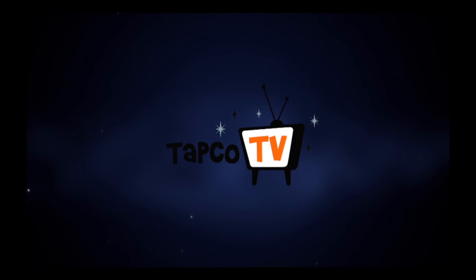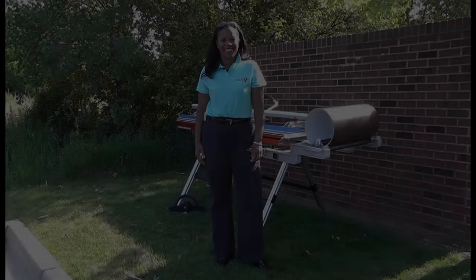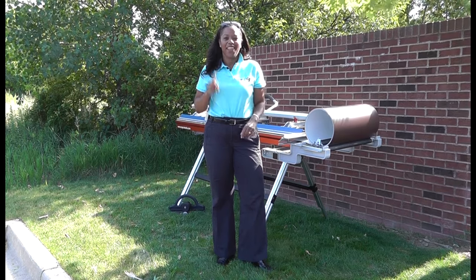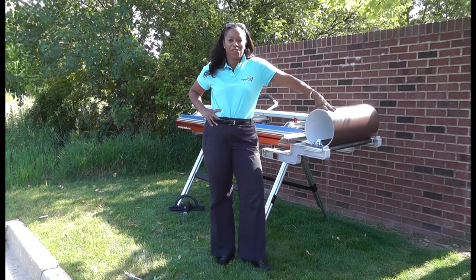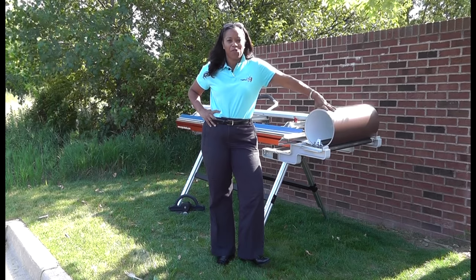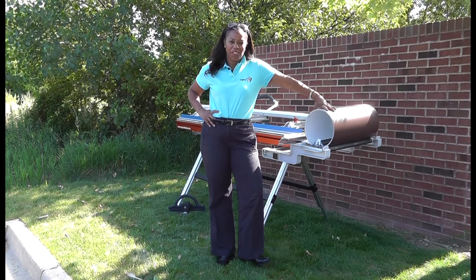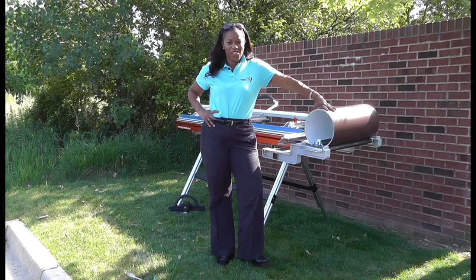Welcome to TAPCO TV, your go-to web destination that provides solutions to all your building product needs. Hi, I'm Kelly Warren for TAPCO TV. Welcome to Break Week. This week all of our videos will feature different information about the TAPCO Tools product line. This week we're featuring bends and also how to make simple adjustments to your brake. So keep watching and stay tuned.